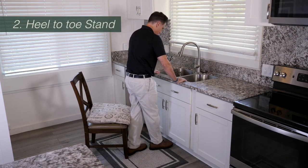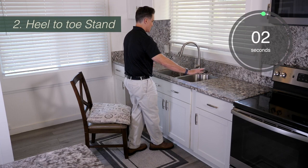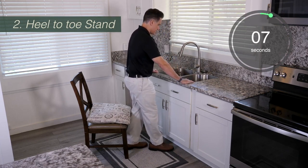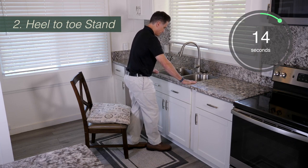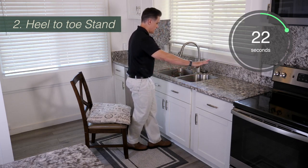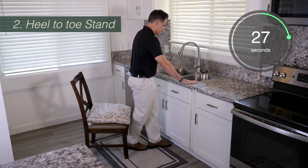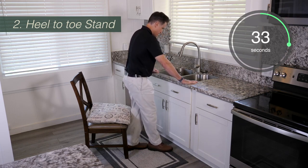For the next exercise, we're going to try to stand heel to toe. This exercise is a little bit different because you're going to be standing still when you do it. You want to put one foot in front of the other, facing the sink with your hands on the sink. When you feel that you're steady on your feet, you want to try to slowly let go, hovering your hands over the sink. You don't want to bring your hands down to your side and you definitely don't want to raise your hands overhead, because doing those two things is going to throw off your balance and actually make this harder.